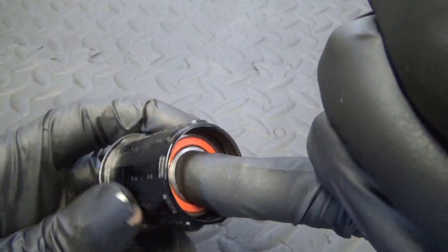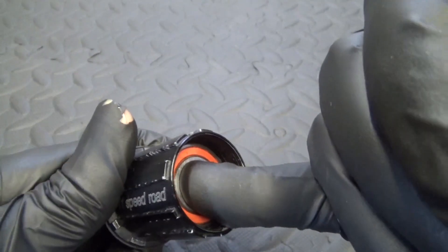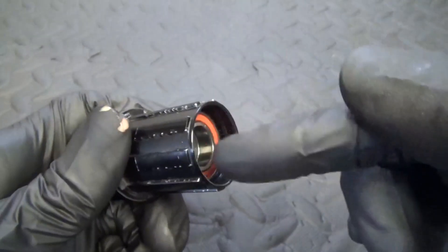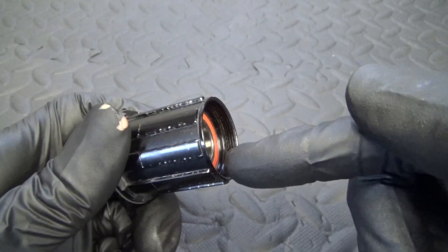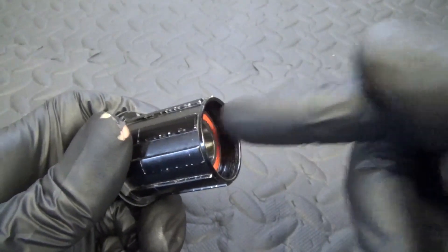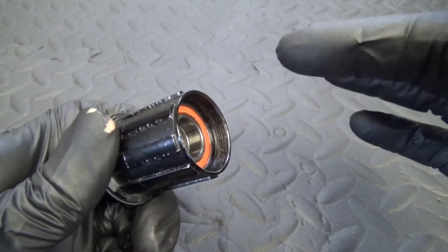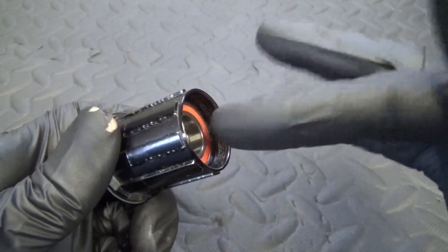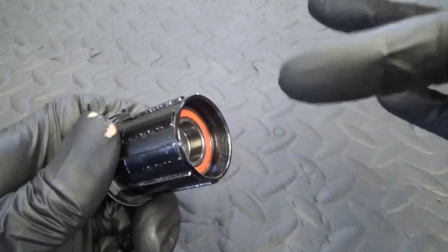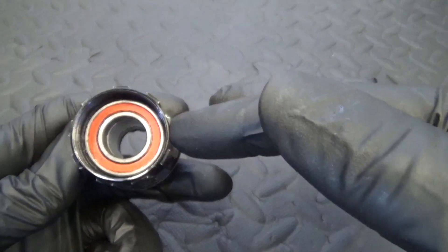You want to remove the bearing because they can seize up or go noisy and cause all sorts of problems. This example one has seized up - the bearing doesn't turn at all. It's seized because water can get in there. All that's on there is an end cap with some grease, and that doesn't stop water getting in. Whether you wash your bike with a hose pipe or ride in the wet, the water will still get in and shorten the life of the bearing.